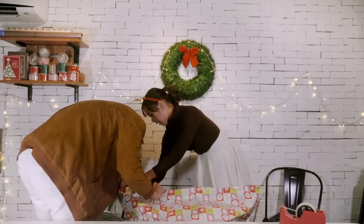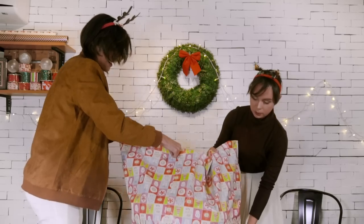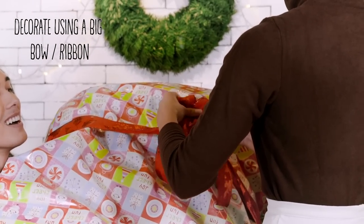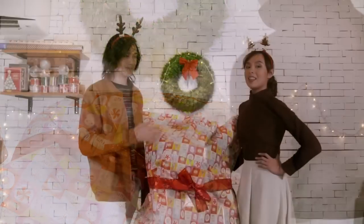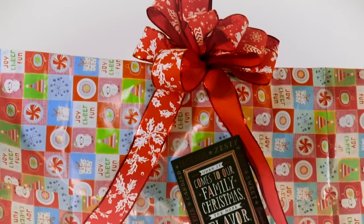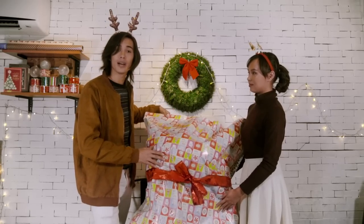Let's try to pick him up — and there he is! So there you have it, we have successfully wrapped this huge teddy bear. I'm actually surprised we got it done, and it's actually quite amazing.